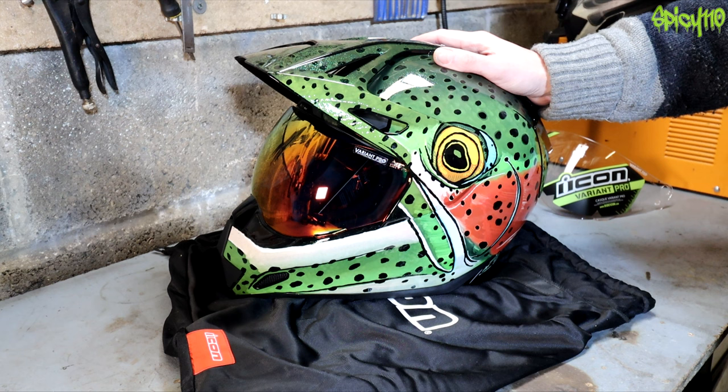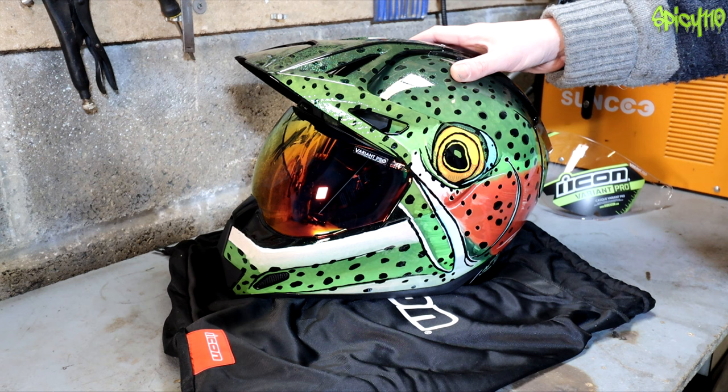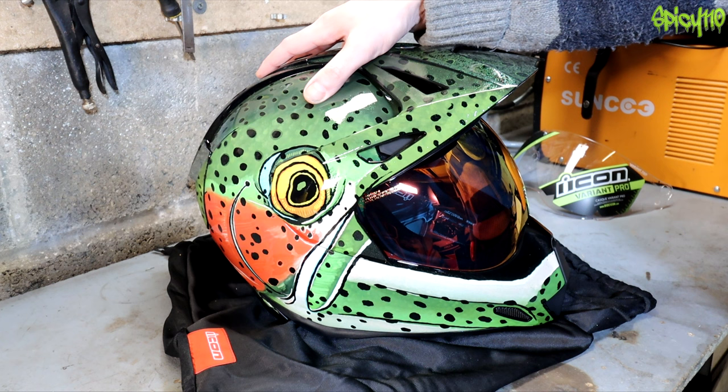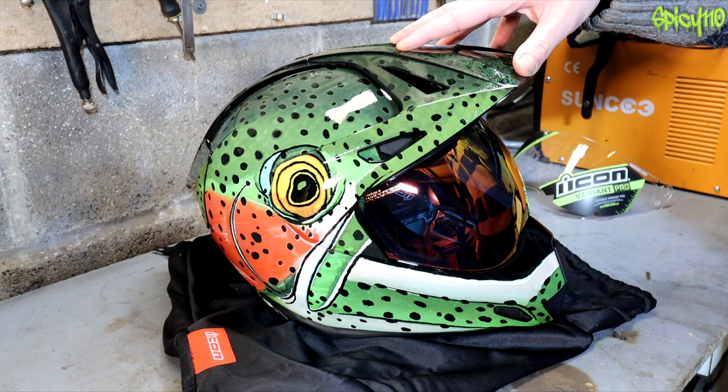If you enjoyed this video, hit that like button and subscribe if you're new here. You'll probably see this helmet in a future video — I really want to show it off in natural daylight, but the sun's not due out for days. Thank you Icon, massively appreciate this, and I appreciate the fact that you even make it. Having the boldness to make a design which might not be everyone's taste but still making it is why I love you as a helmet maker.